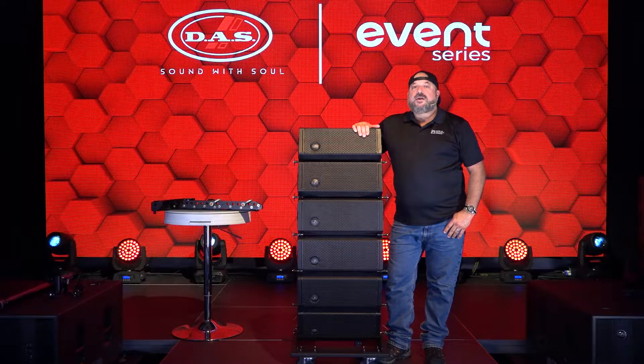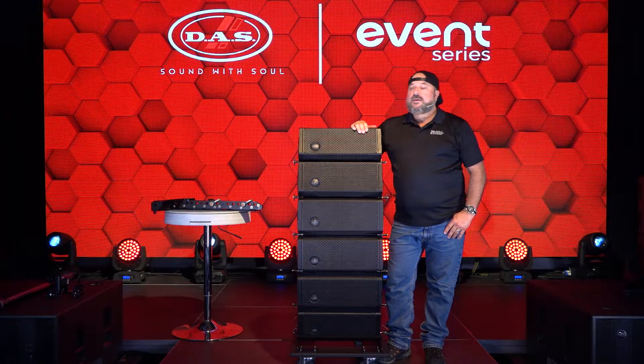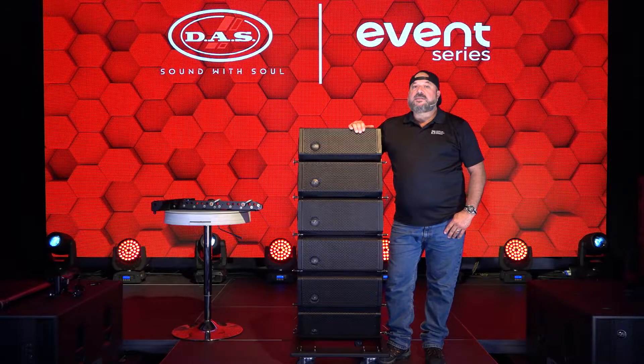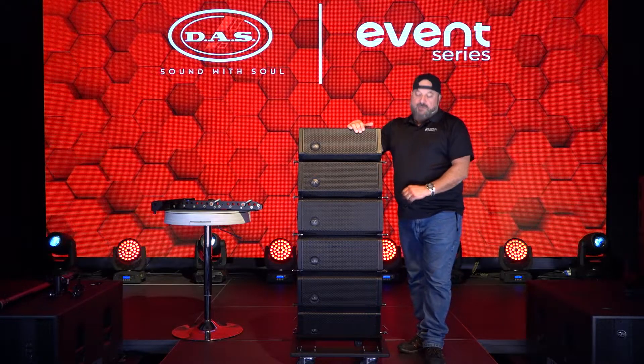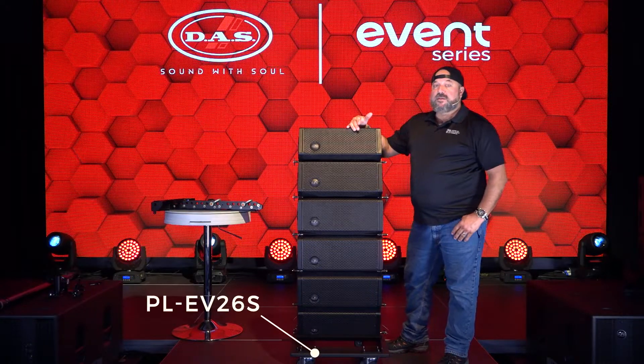Hey guys and gals, it's Carlos with Das Audio of America again, here to talk about the Event 26A. Today we're flying six boxes, transporting them on the PL Dolly as six boxes — they could also come in four.